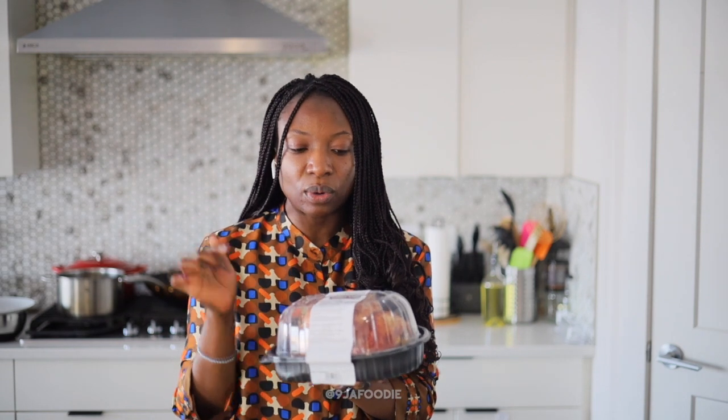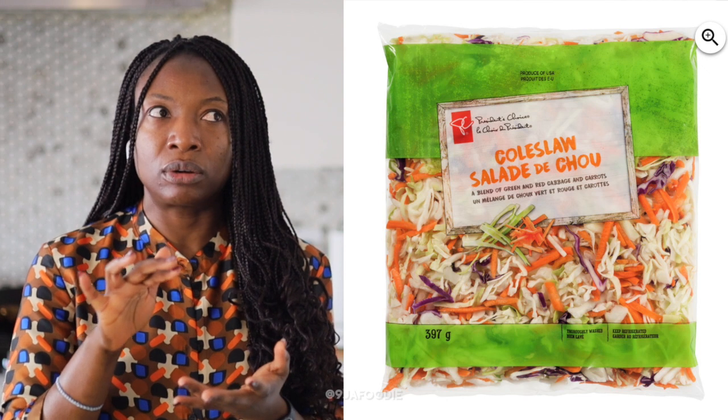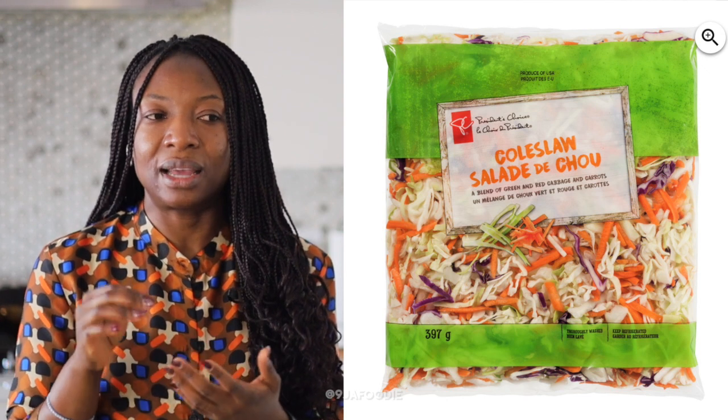I typically get rotisserie chicken — I like the Kirkland rotisserie chicken from Costco — and I'm just going to shred this. I usually like to use the slaw mix, which has a coleslaw base: green and purple cabbage and shredded carrot.